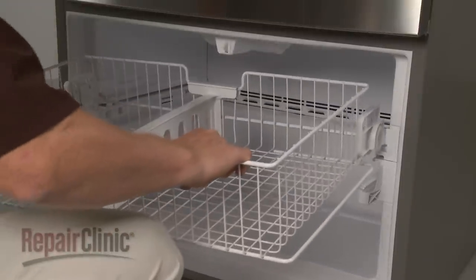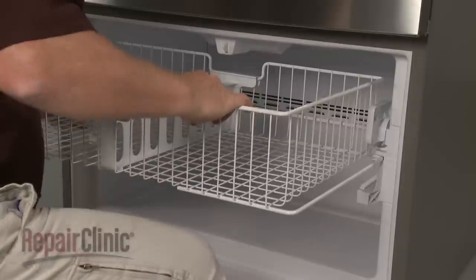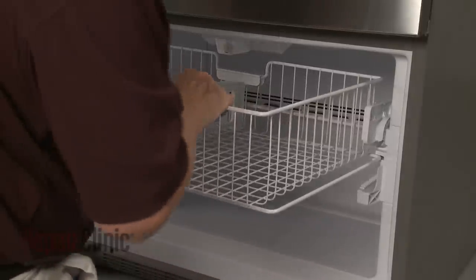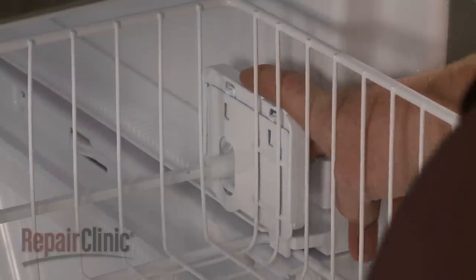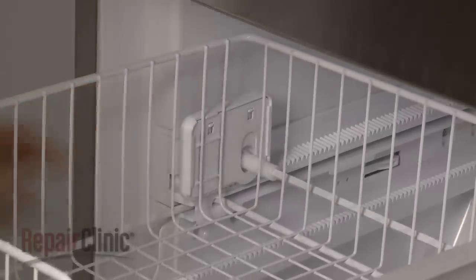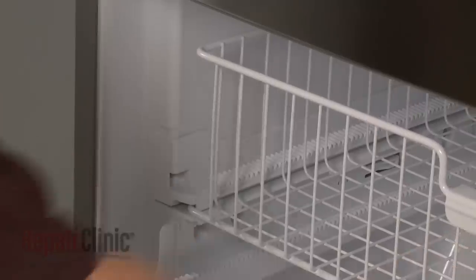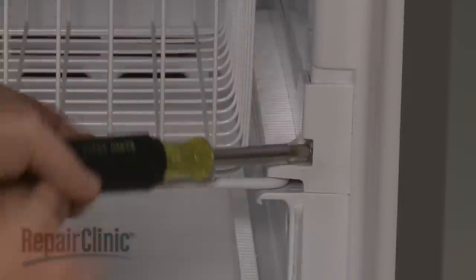Realign the rack on the support rails. Push the rails down and snap the gear support brackets into place. Re-thread and tighten the screws to secure the support rails.